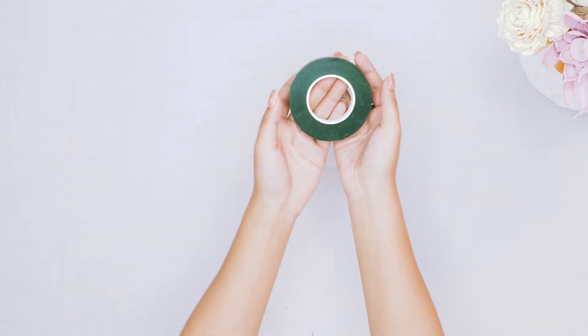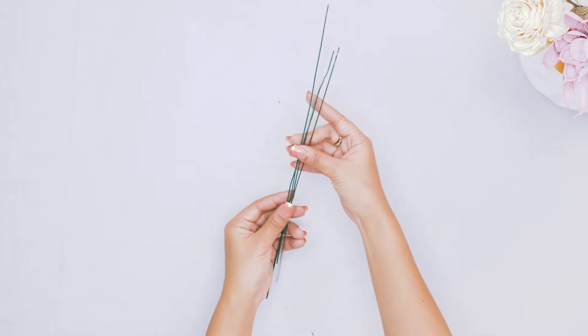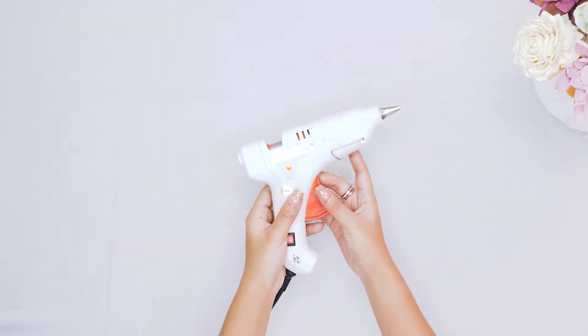We are going to start by gathering all of our supplies. We want to make sure that we have everything we need handy and ready to go. It gets frustrating if you have to go and search for something when you're in the middle of your craft project.